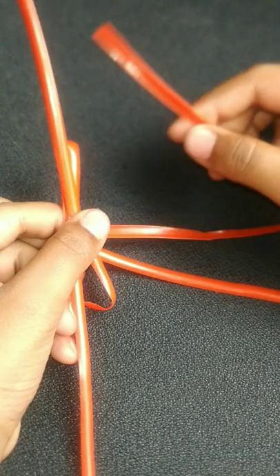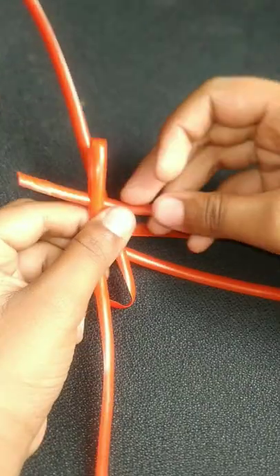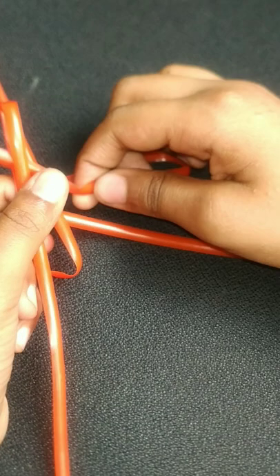Now just take this back part. And then after that, reverse it into the outer part. And then after that, pull it inside. And then hold it. And then after that, we have to fold this. Fold this. Fold this.